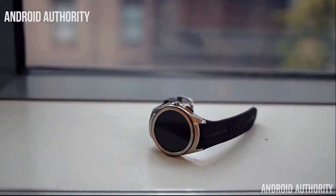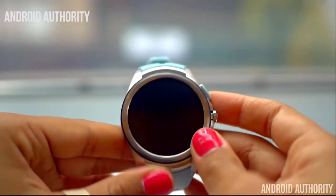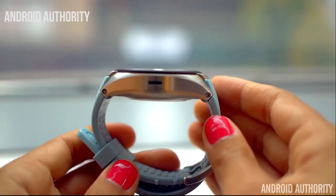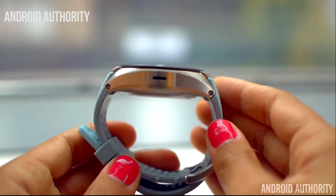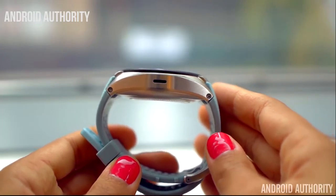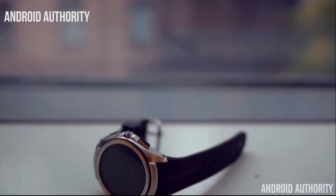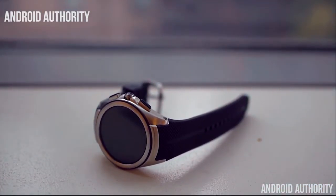Next we have the LG Watch Urbane 2nd Edition. The initial LG Watch Urbane was pretty good and popular for its good looks, but the new one is the first smartwatch in the world to connect to 3G and LTE networks and have the ability to make phone calls. This means you are going to be popping in a nano SIM into your smartwatch.